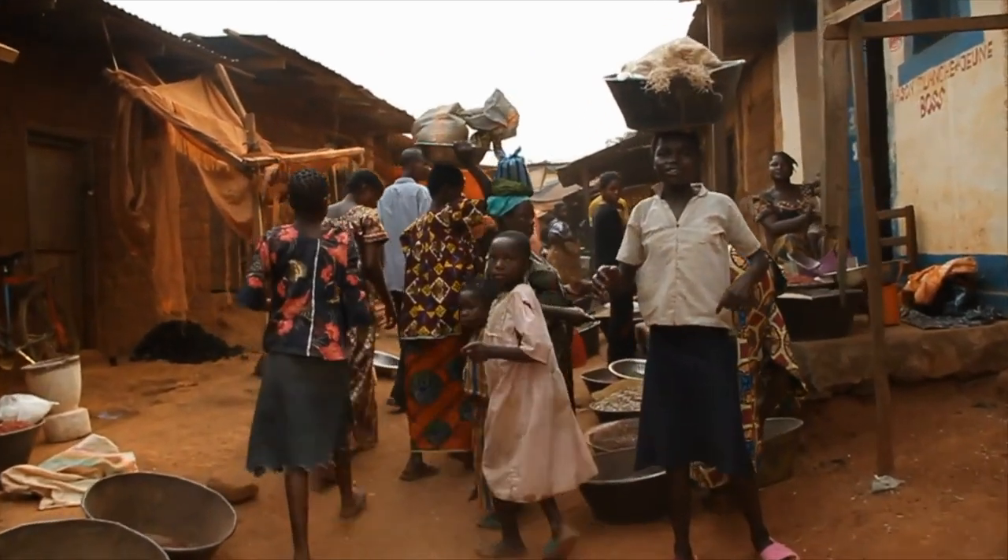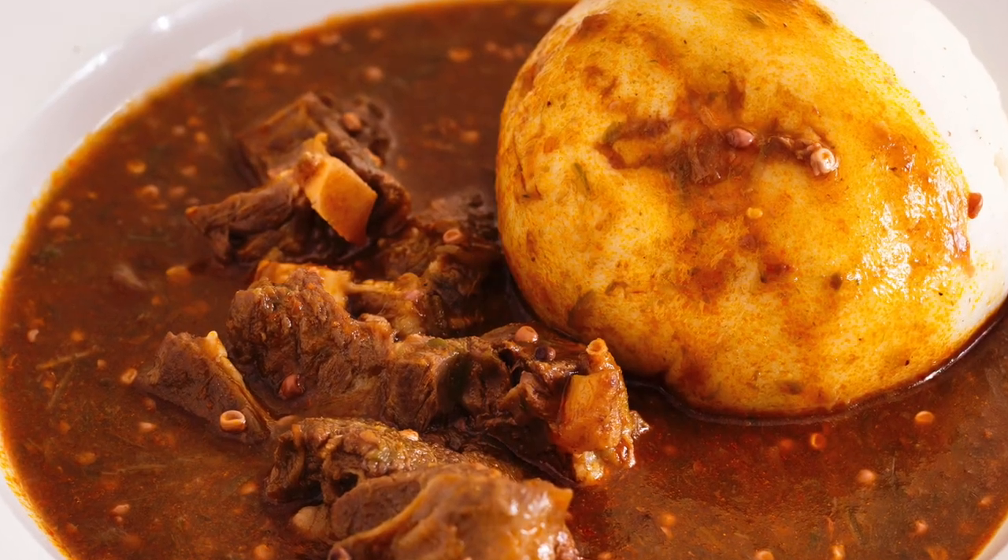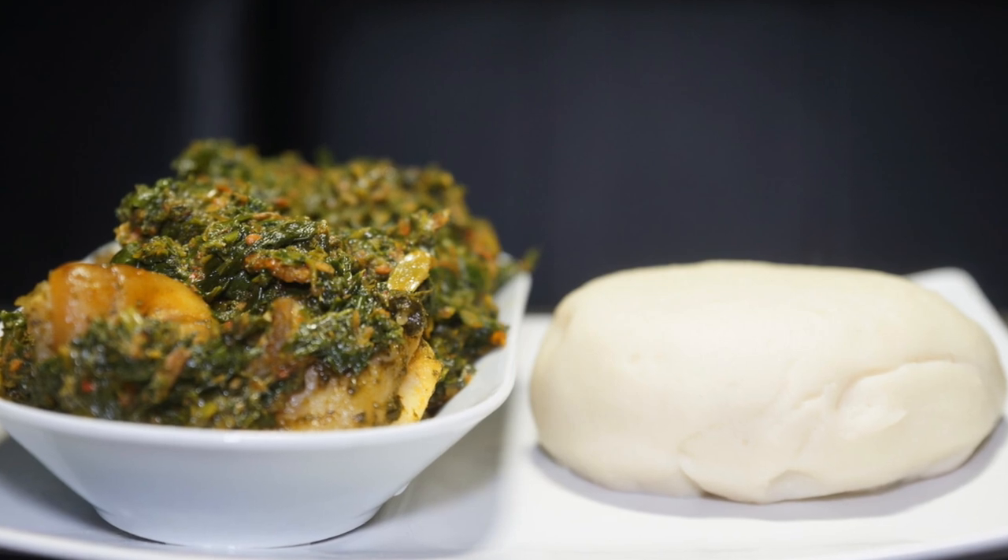Why Ghanaians in the diaspora still crave pounded fufu. Fufu is one of Ghana's favorite dishes.